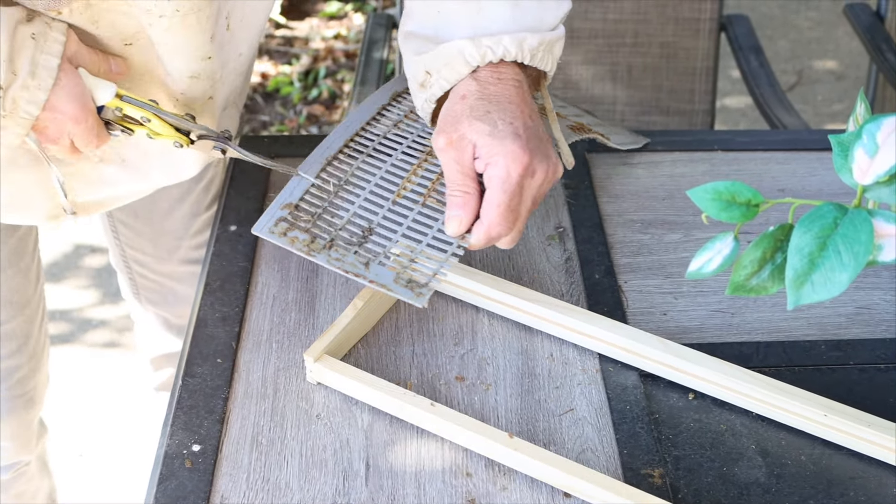In doing this experiment, a couple of things came to mind. Will I be able to overwinter queens like this? The hive is going to cluster in the wintertime, and if they cluster, will they cluster enough to keep these queens warm? What if the queens I'm banking over the winter are outside of the cluster area? If they're outside of that cluster, then they're not going to be warm.